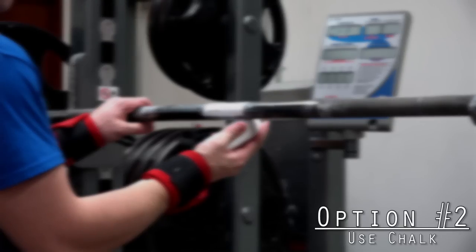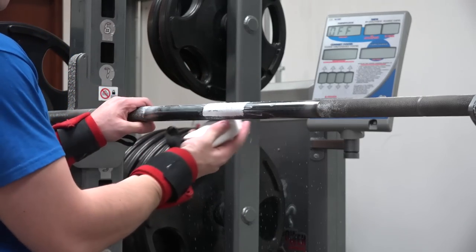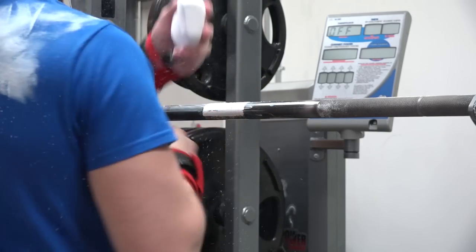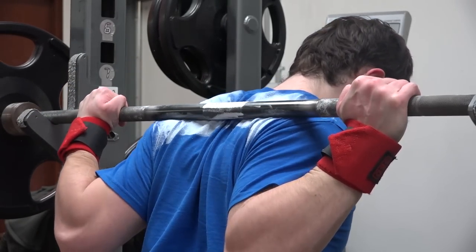My next suggestion is to simply use chalk. As simple as this is, a lot of people don't do it — even I myself have been forgetting to do this lately this entire training cycle. This also extends to the clothing you're wearing. Sometimes people squat in shirts that are too slick, like Under Armour shirts, and that's just not going to be ideal.